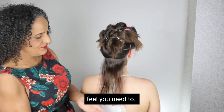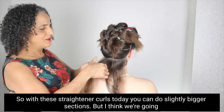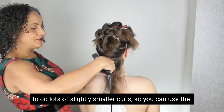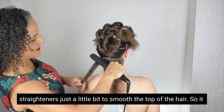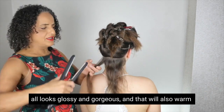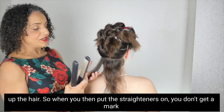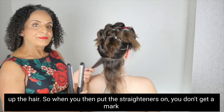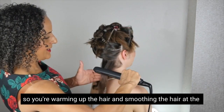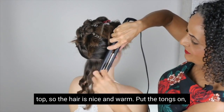With these straightener curls today you can do slightly bigger sections, but we're going to do lots of slightly smaller curls. You can use the straighteners just a little bit to smooth the top of the hair so it all looks glossy and gorgeous — that will also warm up the hair so when you put the straighteners on you don't get a mark. Warm up and smooth the hair at the top so the hair's nice and warm.